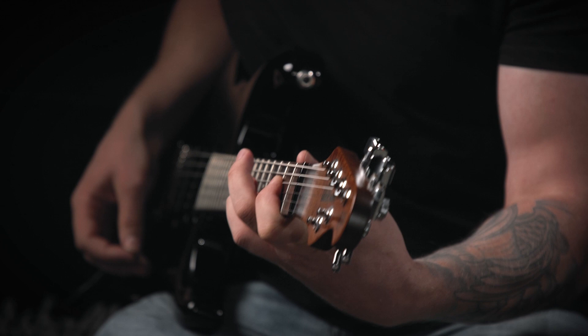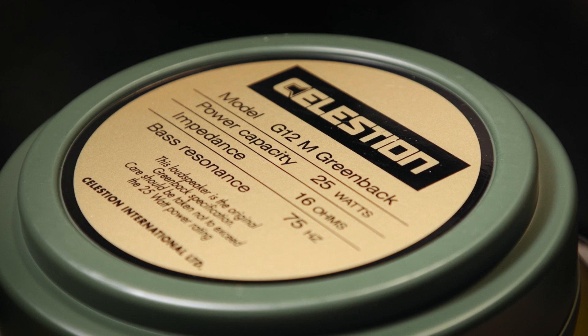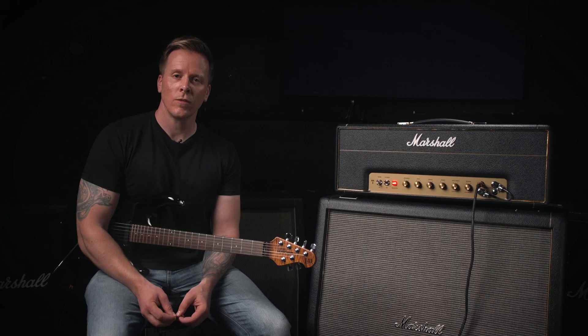We also offer the 1960TV cabinet, which has the same Celestion Greenback speakers in a slightly larger enclosure. This gives a deeper low mid-range response in comparison to the standard cabinet. Also, the vintage style fret helps tame the upper mid and high frequencies.